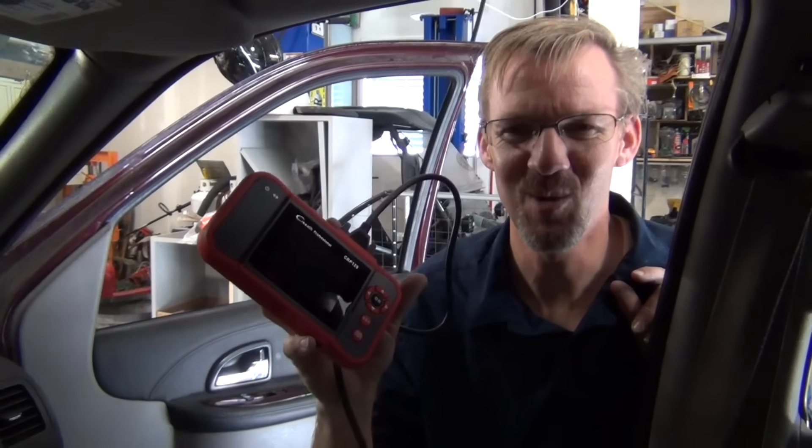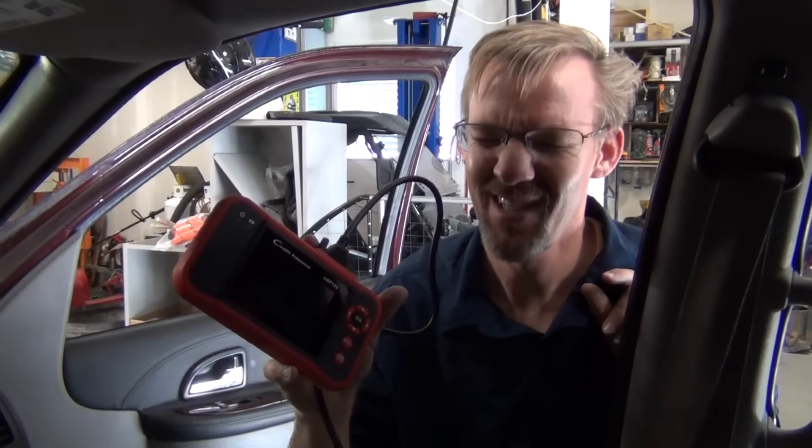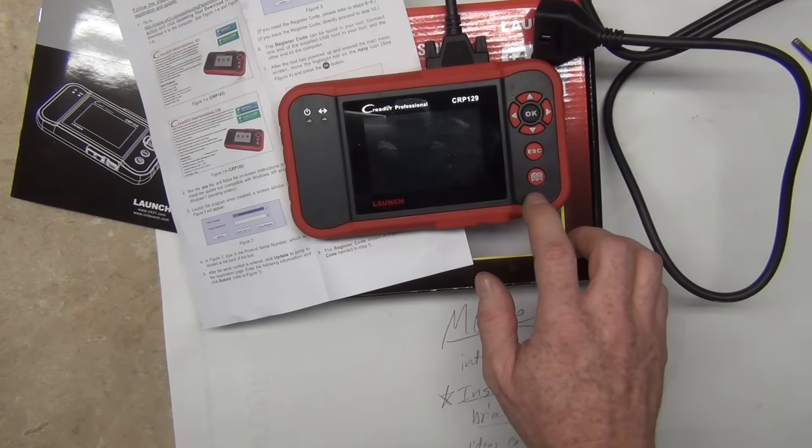If you bought the Creator Professional Code Reader and thought hey, I can use this on my Chevy Uplander, you're going to be awfully disappointed. So there I said it. Based on that alone, I don't think that it's worth buying.